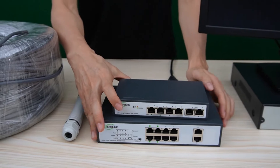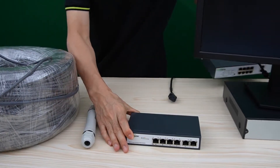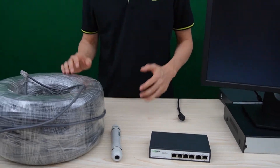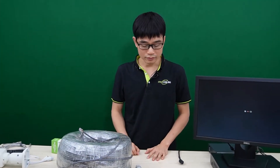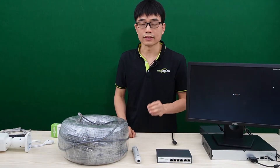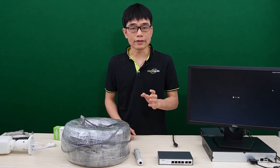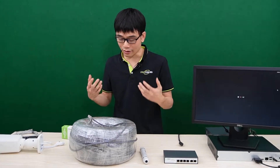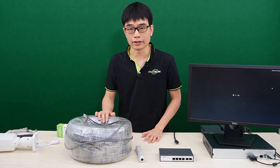Let's test one of the switches. I'll choose the 4-port version. Before we move on to test everything, we need to get the long-run cable. This long-run PoE switch can supply a maximum of up to 1,600 feet.